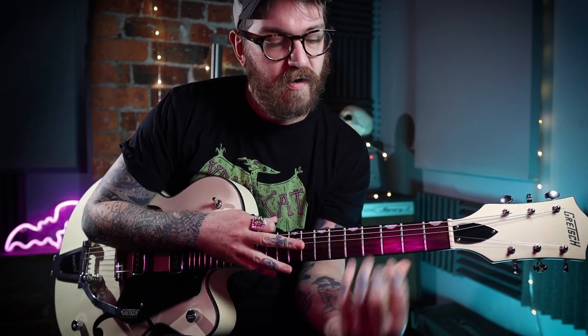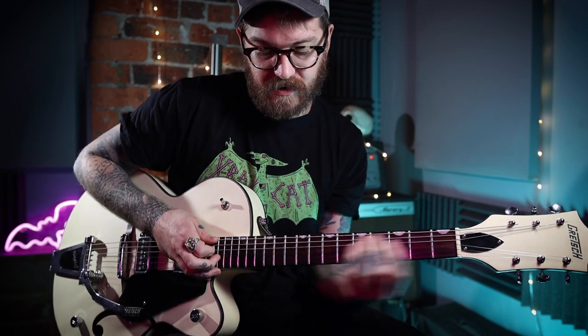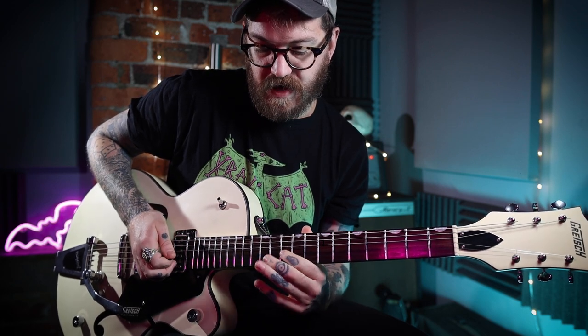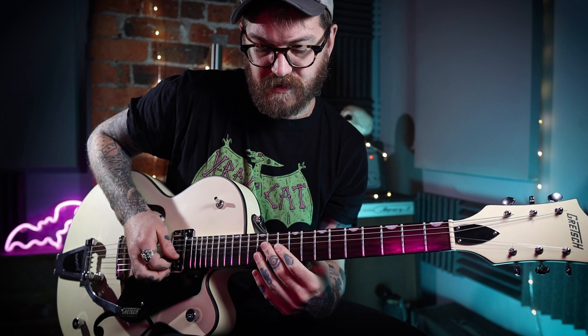That's like the first half of the solo, and it's kind of all in that position around here. And what we're going to do — we're going to travel up the neck, start bringing it up this way.